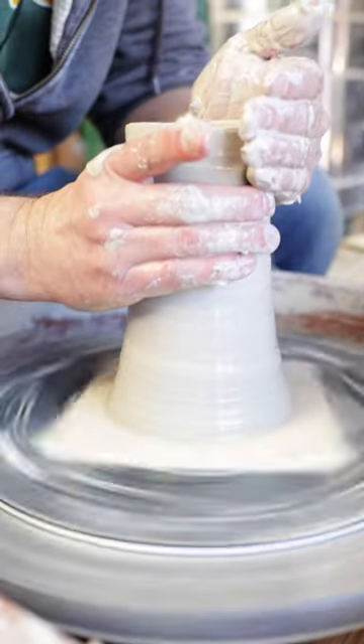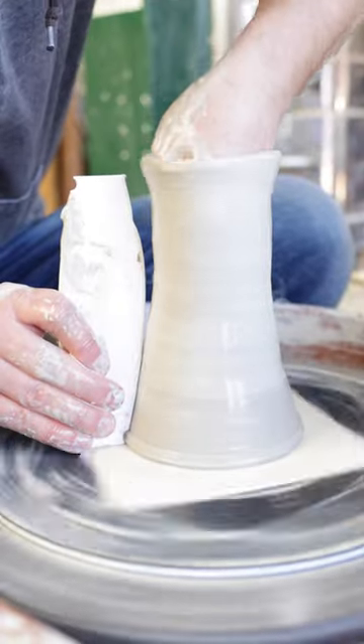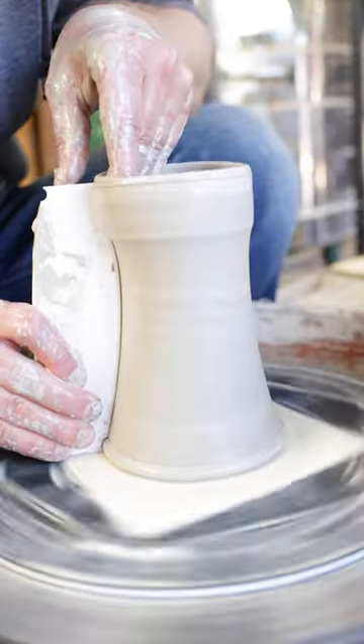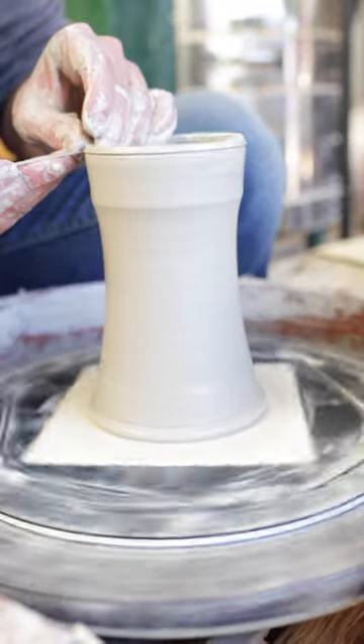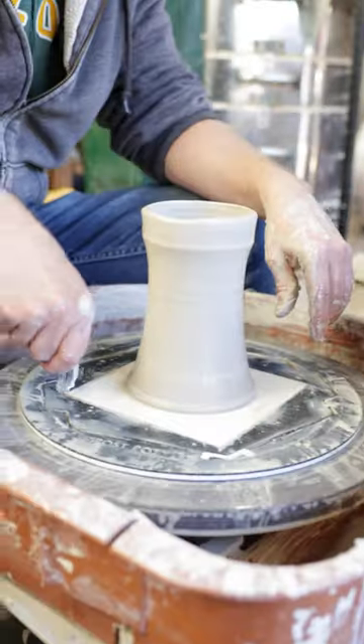I like to narrow the neck to prevent snagging or hanging when I introduce the profile rib. Profile ribs help to get the perfect shape when repeat throwing. If you have a little extra height after profiling the vessel, you can trim that off with your needle tool. Clean it up, rinse, and repeat.